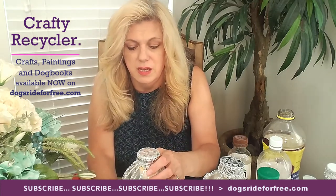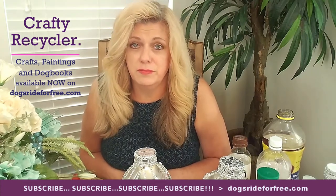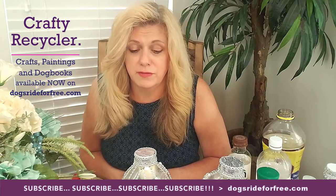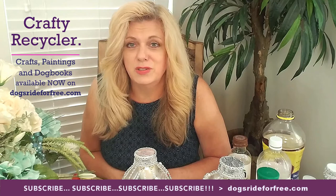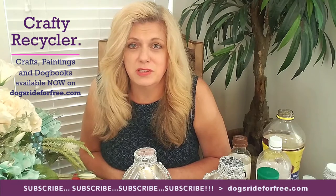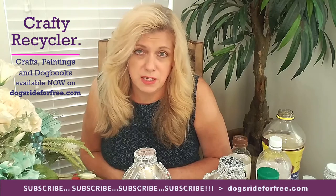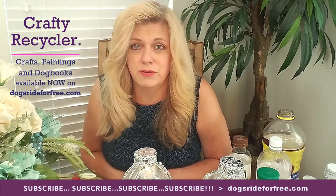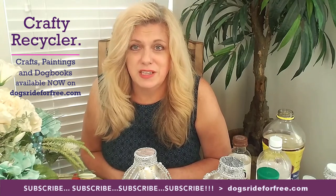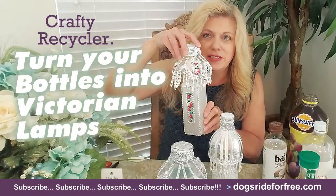I'd also like to ask that if you don't follow me on Facebook, please follow me on Crafty Recycler, and also on Instagram — I'm starting an Instagram page for Crafty Recycler. Thank you so much for tuning in and watching. I hope you enjoyed this and that you're able to do this project, or at least find some enjoyment in purchasing one of the items and giving it to a friend or keeping it for yourself. I hope you have a wonderful day, and thank you so much again for watching.